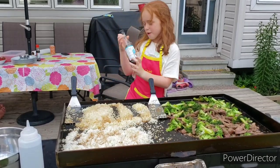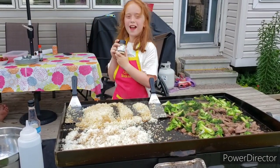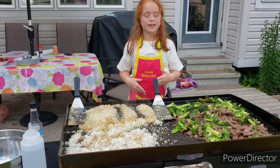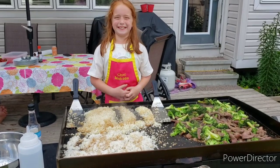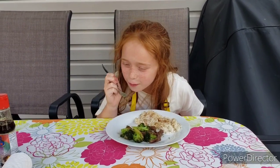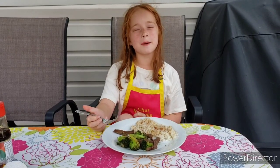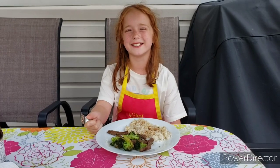We topped our rices off with a bit of soy sauce, and we put some stir-fry seasoning on everything. I think it smells great. I think it's now time to eat. Yummy! So now I'm going to try it. Mmm! This is delicious. And please remember, if you like what you see, please hit that subscribe button and share with your friends. Thanks for watching!